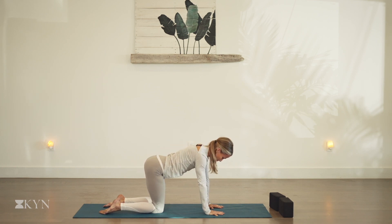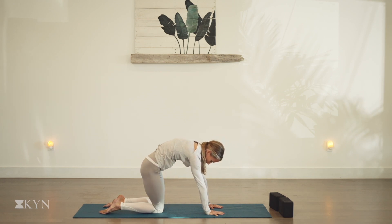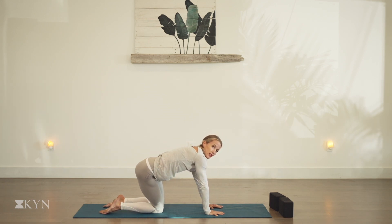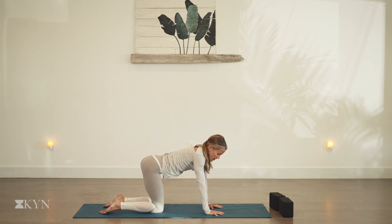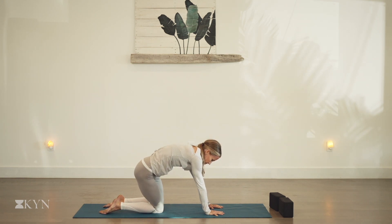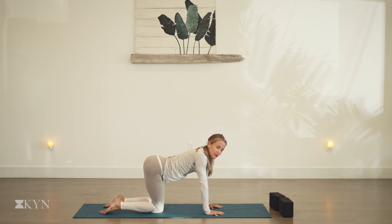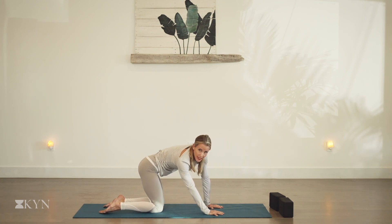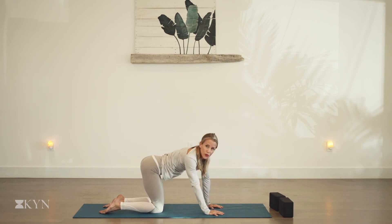Inhale, drop the belly, open the heart. And as you exhale, let's shift the ribs a little to the right, then hollow the belly and round the spine. Shift the ribs a little to the left, drop the belly, open the heart. So we're circling the torso — the ribs guide the flow. Come back to the breath. Circle right, hollow and round as you exhale. Circle left, drop the belly as you inhale. Then we'll change direction of our circling to even out the movement in the body. We want to feel this movement from the crown of your head to your toes.